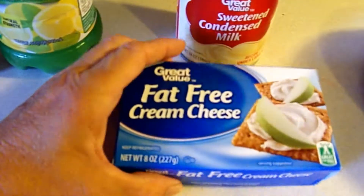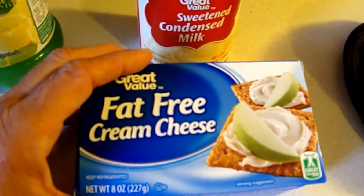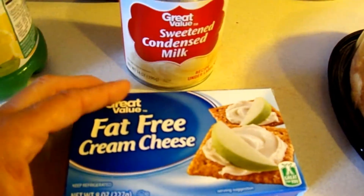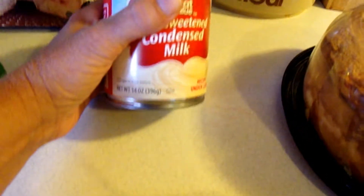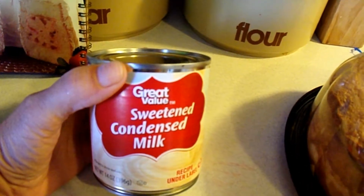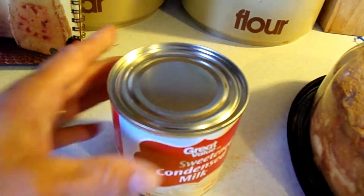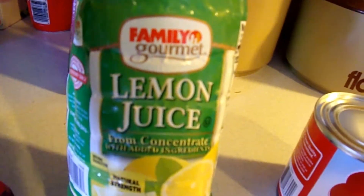You need six ounces of packaged cream cheese, softened — you need it to come to room temperature. This is eight ounces and I'm just going to take six from it. You need one 14-ounce can of sweetened condensed milk, or Eagle Brand milk. You need one third cup of real lemon juice.